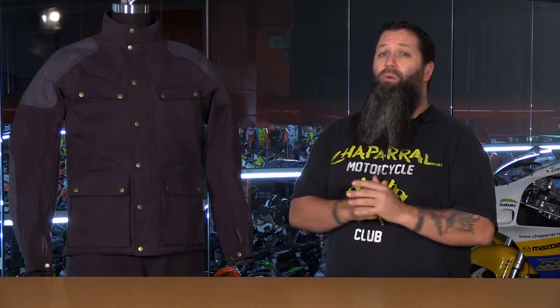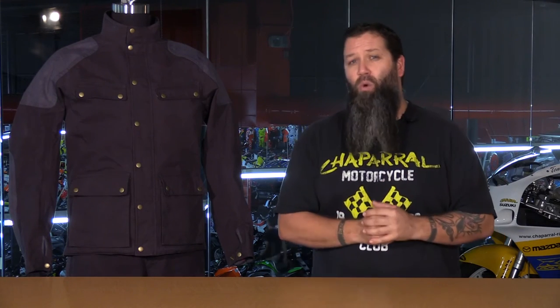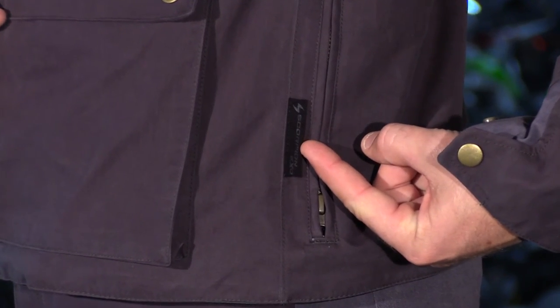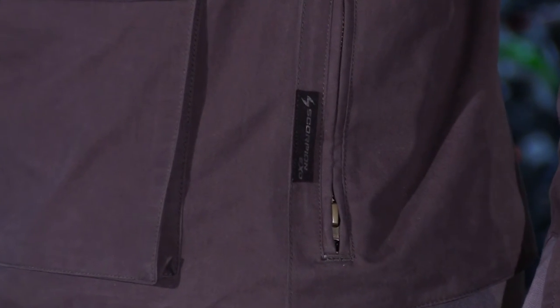And finally, and this is probably the most important feature to me, is that there's very minimal branding on this jacket. A lot of people don't want to go riding around looking like a billboard promoting some other company. So with this, all you get is a very small Scorpion label on the left hand side. Very nice touch.